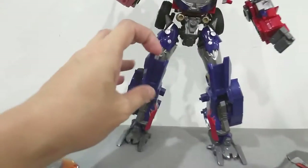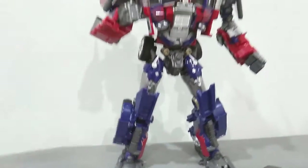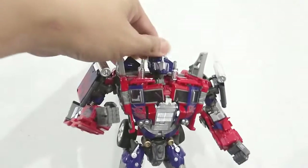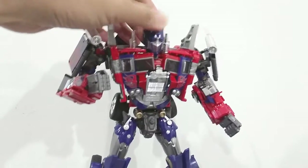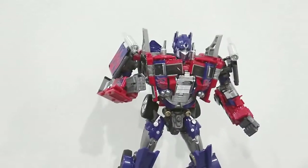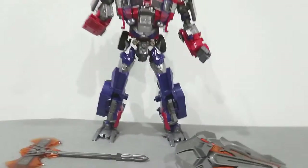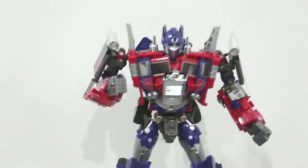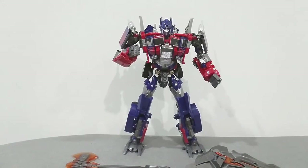This piece is also articulated. I can show you the articulation, but since I'm holding the camera with one hand, this is the most I can show you. I won't be transforming this figure into truck mode yet — this is just an overview of the M01 — but I will be posing him with some poses shortly.